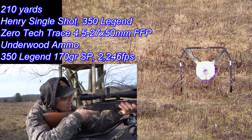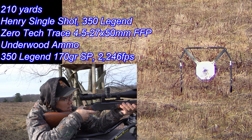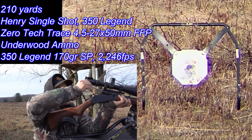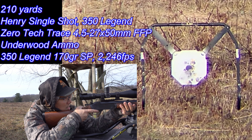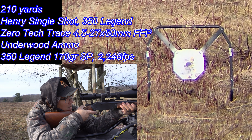You know they say single shots save you ammo — you don't shoot as much as a semi-automatic. I don't know, I'm having too much fun. That was just a little bit high, probably about one o'clock. Barrel's probably heating up.